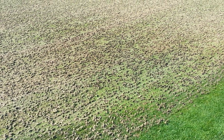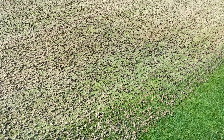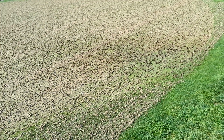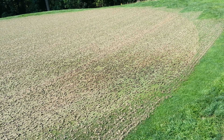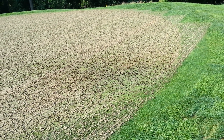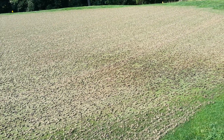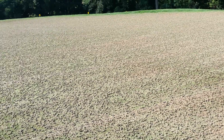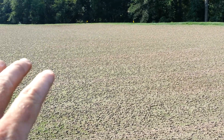It's also an area where we'll be doing some drainage work this fall. Even though this is a sand-based green built with great sand depth and good construction techniques, these low areas still tend to be a little wetter. When you see guys out with hoses in the summertime, this is why — not every part of the green performs the same way.